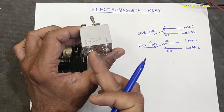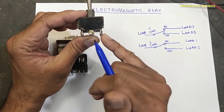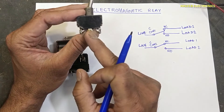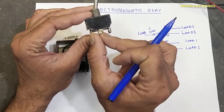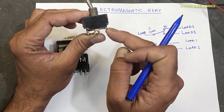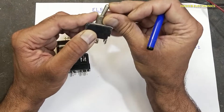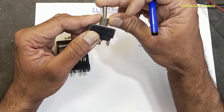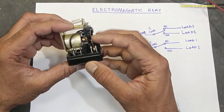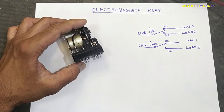It will connect to only one load — single throw means one load. If we see this switch, this is the common. When it is in one direction it will connect the load between these two points; when shifted to the second side it will connect this common to the other one. We are shifting this lever manually, but if we have a mechanism that these switch points shift electrically, that will be called a relay.